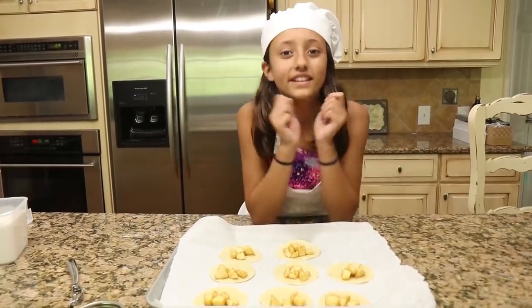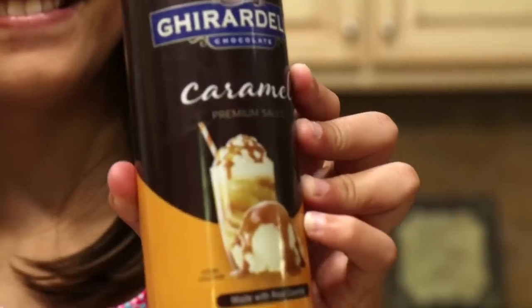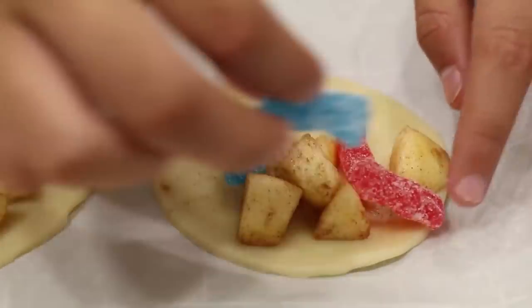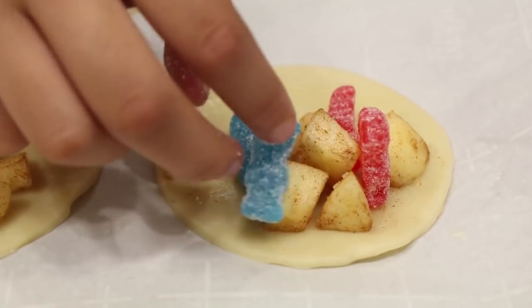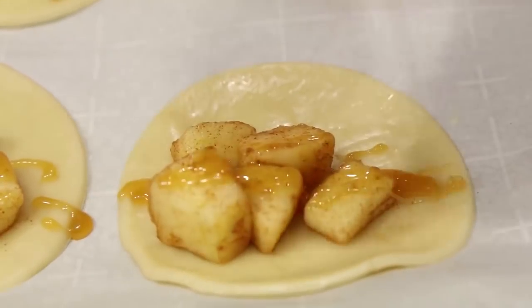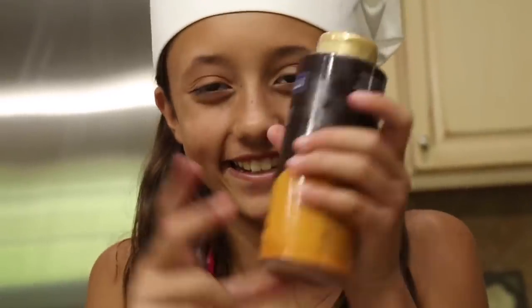But we're going to try something — we got caramel and sour patch kids. We're going to try one filled with sour patch and one filled with caramel. I like caramel so I did two. Now we can fold them up.